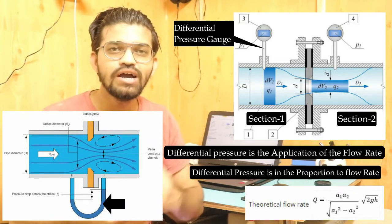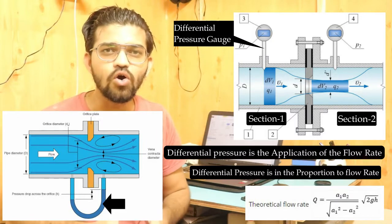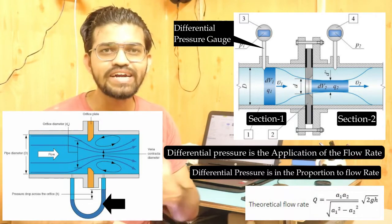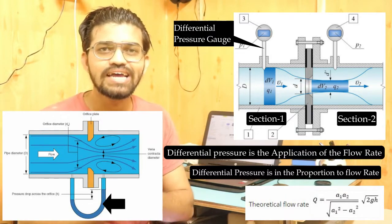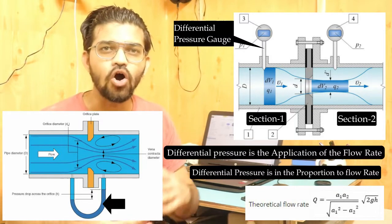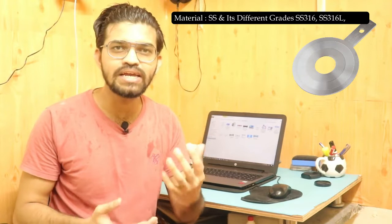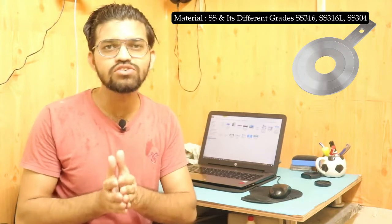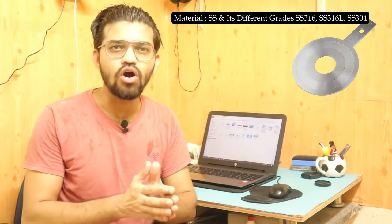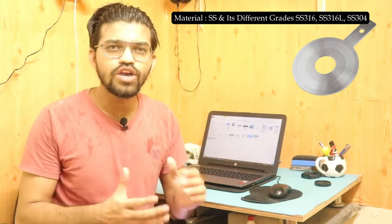The orifice meter is suitable for all types of fluids, including abrasive slurry, oil, suspended particles, liquids, gases, and steam. The orifice plate itself is mainly made of stainless steel or other grades of stainless steel.